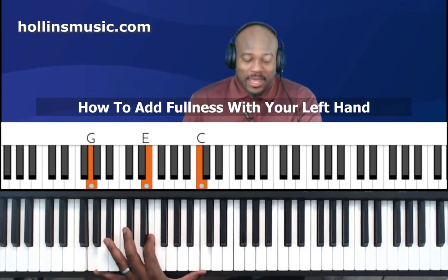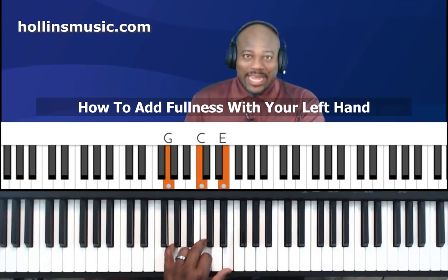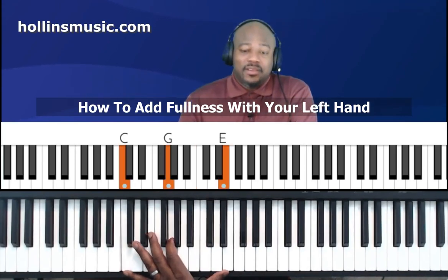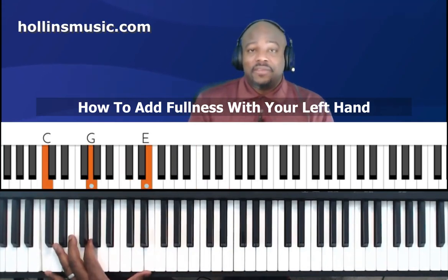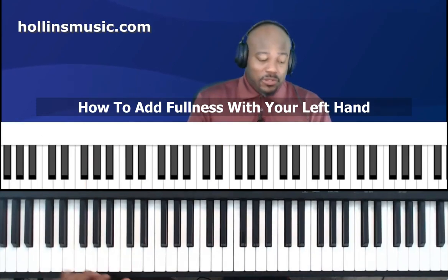We can do it across all inversions — root position, first inversion, second inversion. For C major in second inversion, the second from the top note is C; you bring it down an octave and that gives you C major second inversion drop two. So as you can see there are so many different things you can do with the left hand: play octaves, play perfect fifths, play drop two voicings.